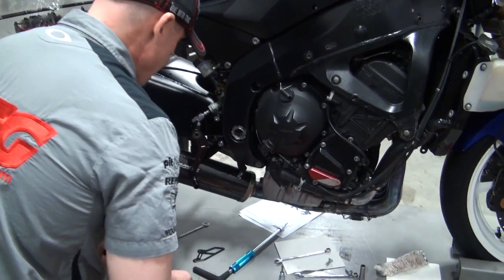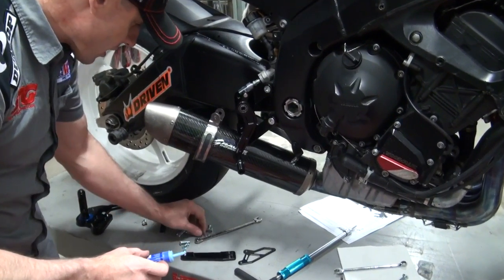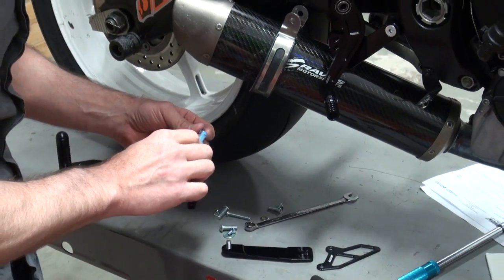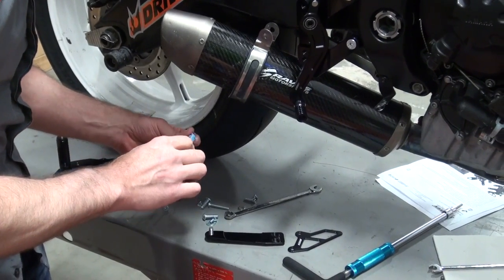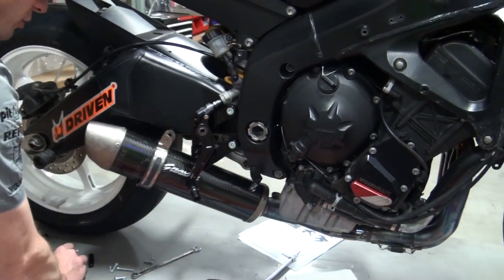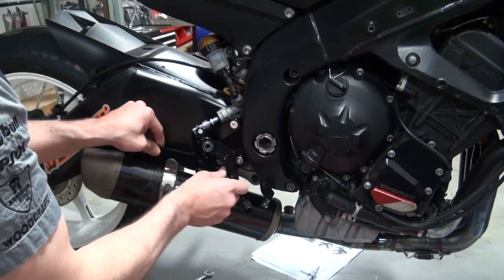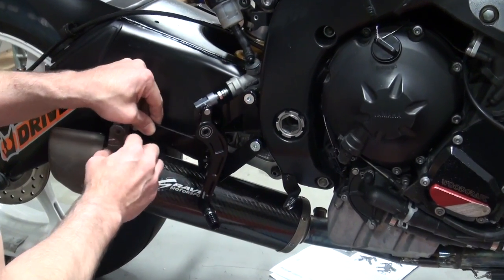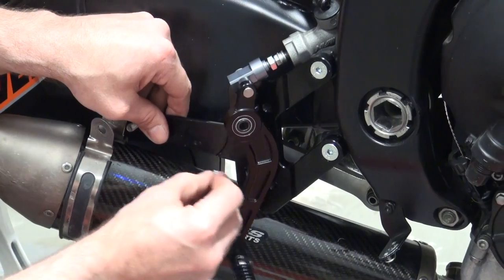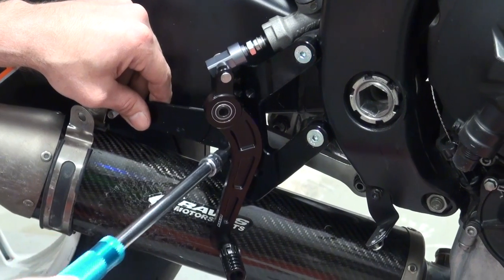Now we're going to go ahead and deal with the exhaust. This is an area where you're going to need to pay attention to what you're doing, because every one of these exhaust systems is just a little different. Most of these aftermarket rear sets are going to be designed to work with stock exhaust, because that's kind of the benchmark — the baseline for all these designers for these different parts. The compatibility with some of the aftermarket stuff, there can be some minor issues that you can run into as you're going through the assembly process. Just be aware of that, be ready for it.